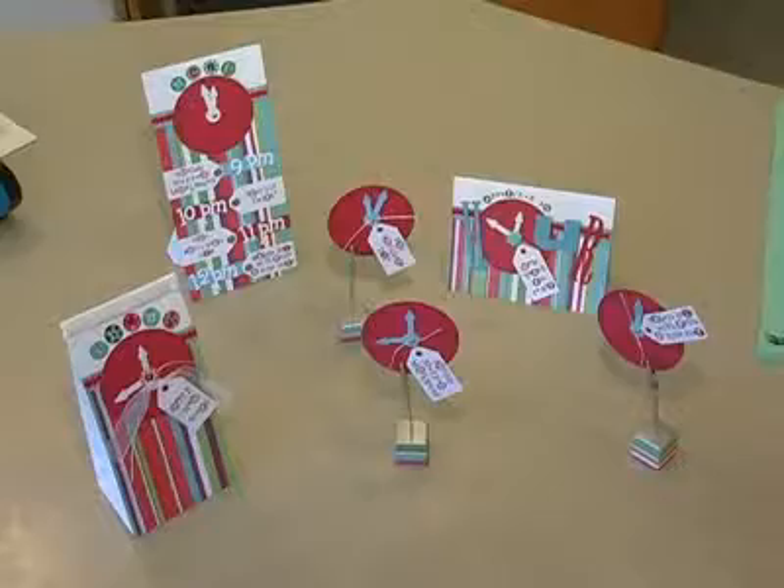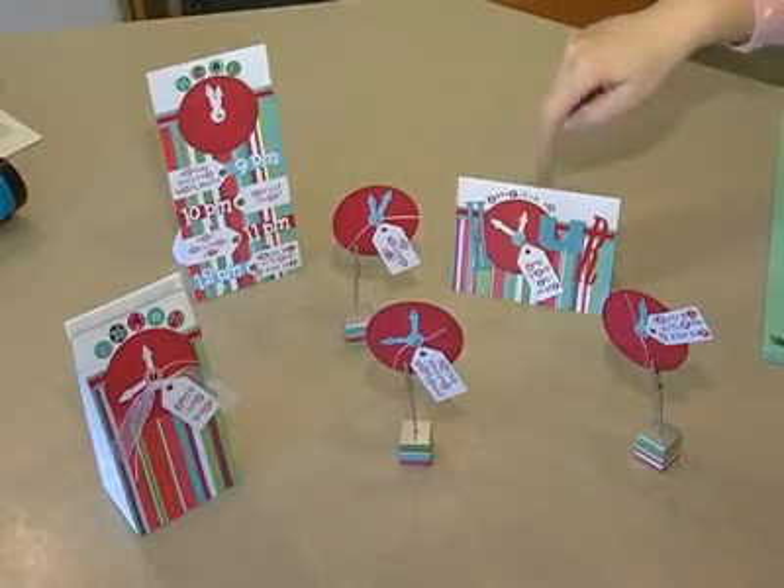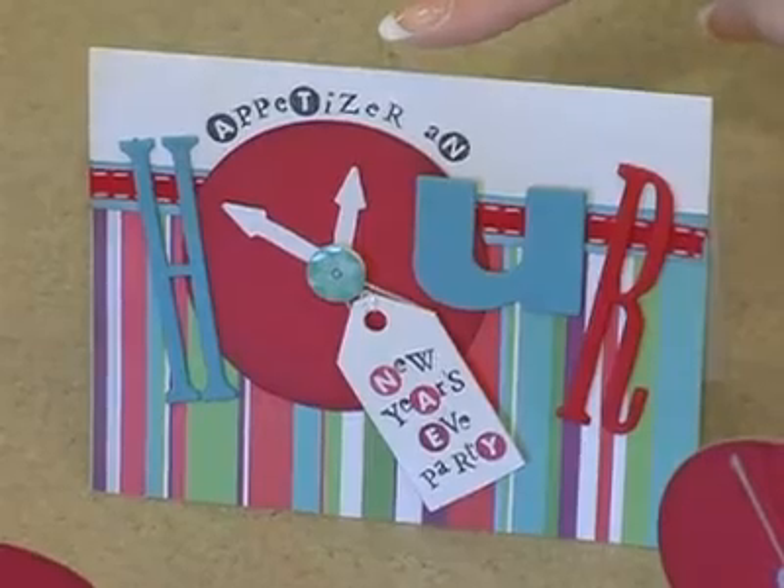I'll make the menu and the invitation out of the five items that are actually included in the party. Here's the invitation — it tells you you're doing appetizer an hour and that you're invited.